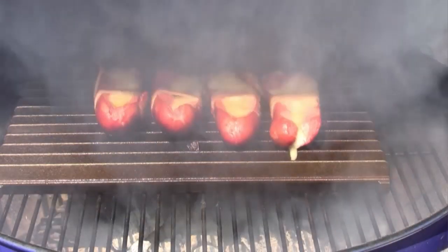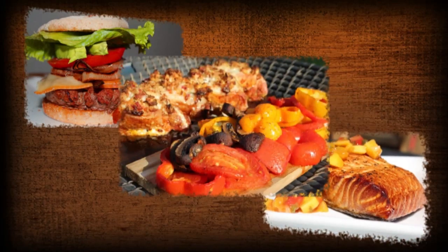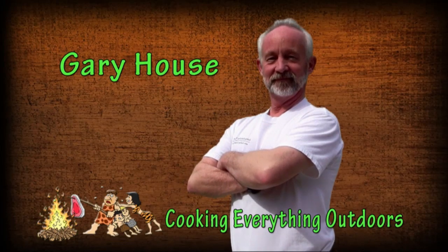We're grilling up some fish today on the Cooking Everything Outdoors show. I'm Gary House, The Outdoor Cook. I hope you try this at home. Swordfish steaks with a spicy yogurt sauce — absolutely delicious and really easy to make. I'm going to show you how to prepare this in just a few easy steps.